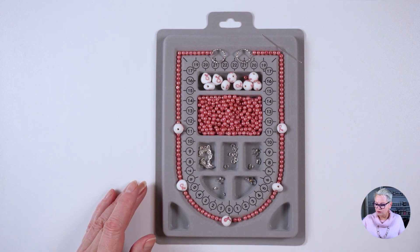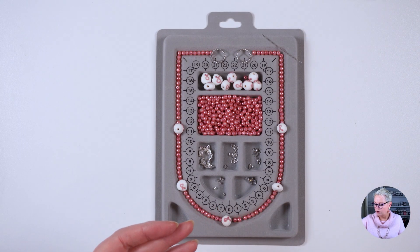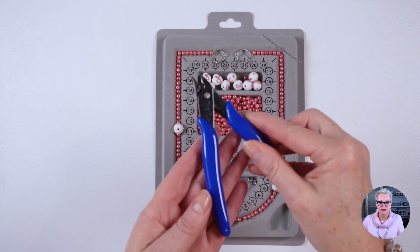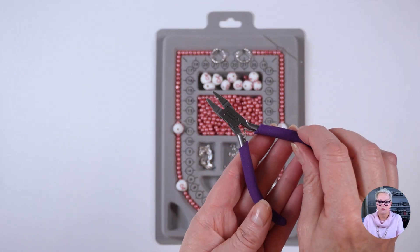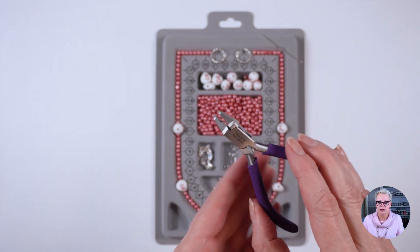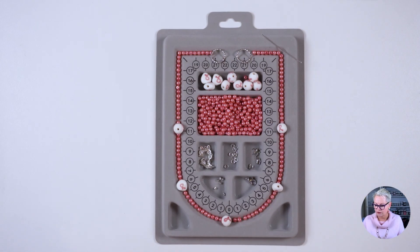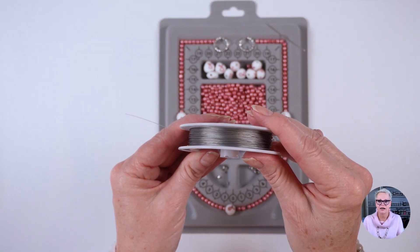In terms of tools, you will need two pairs of chain nose pliers, a pair of flush cutters, and I am going to be using my magic crimp pliers. You could use ordinary crimp pliers if you wanted to, but I will talk you through those as well. You'll also need about 120 centimeters of tiger tail.